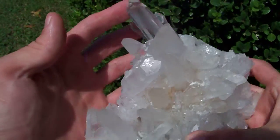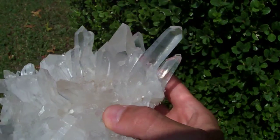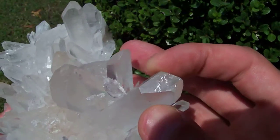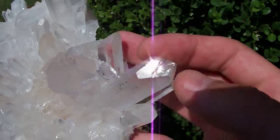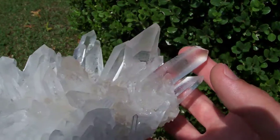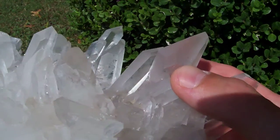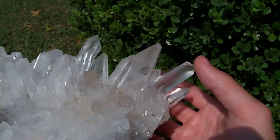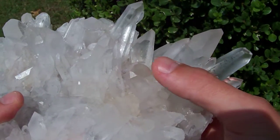The only noteworthy flaw is this point over here on this side — it's got a big chip in the tip. This point right here, it's kind of unfortunate, it's got this big old chip in the tip. Not much I can do about it now. Nice extra facet on this point though.